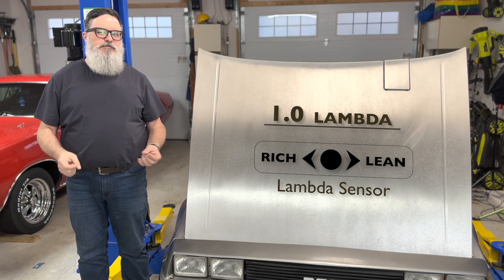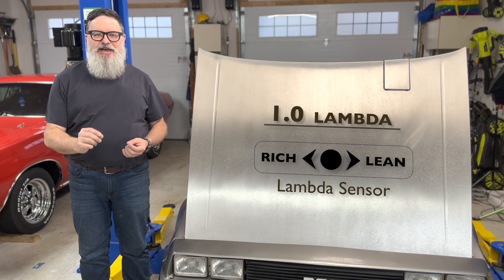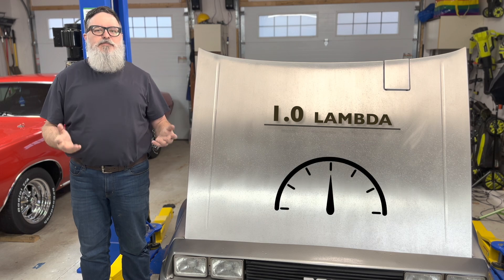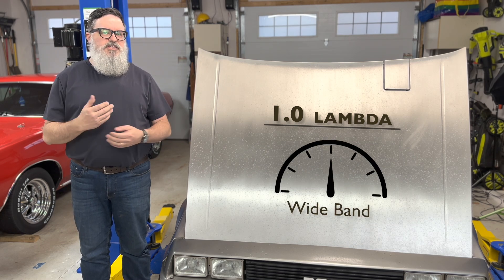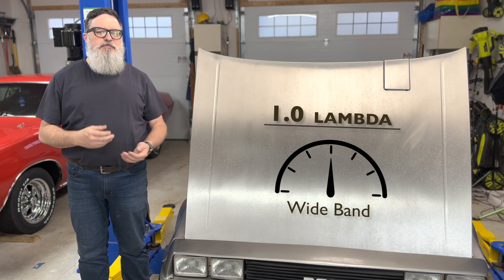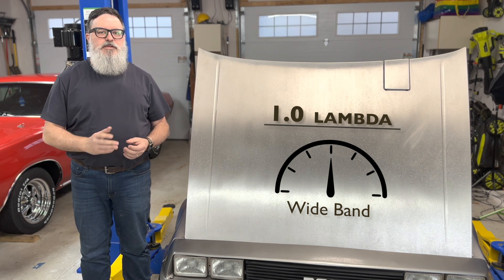The catch is a narrowband sensor can only tell you that a lean or rich condition exists. This is fine if you have a pre-tuned, mass-produced car, but if you want to tune the fuel tables yourself, you need to know exactly how rich or lean the engine is running. For that, you need a wideband sensor. These are more expensive than narrowband sensors, they need special controllers to talk to the ECU, they have built-in heaters, and they need to be periodically calibrated by removing them from the exhaust. But this is the only way to properly tune an engine.